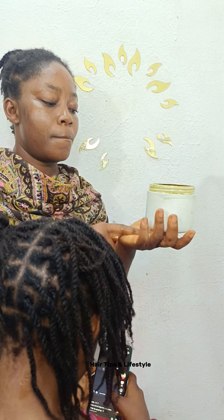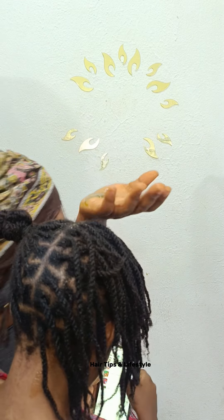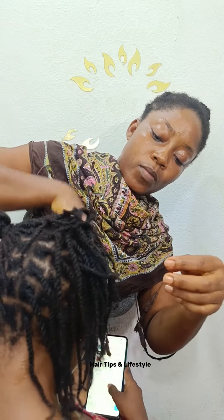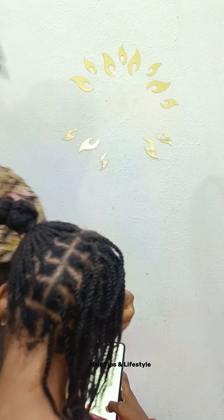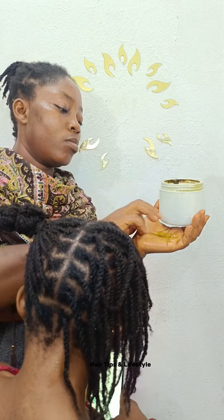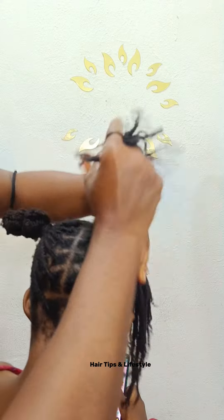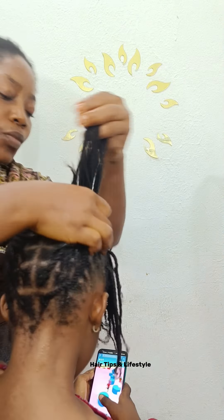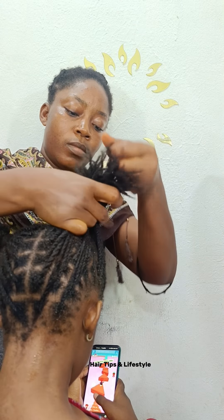The next one is my butter — this is my butter to seal in the moisture. With this butter, this hair can stay for more than one week and will still look so fresh and moisturized. I'm being generous with it, not selfish. I apply it to every part of the hair — I fast-forwarded the video, but I did apply it everywhere.